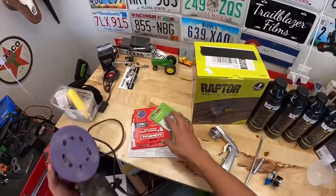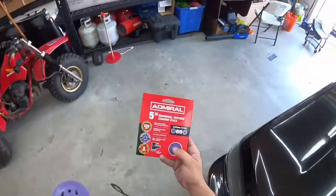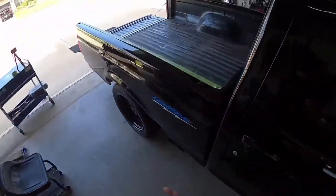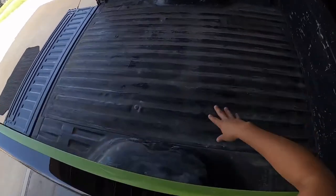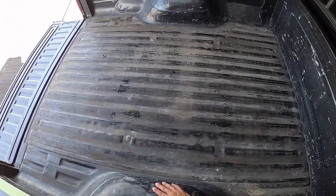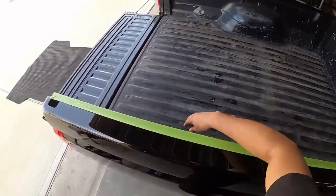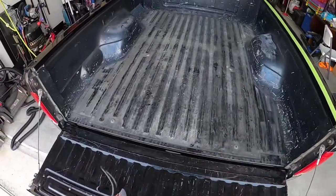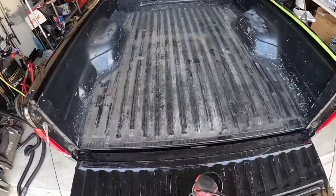Now let's get our sander going. I'm going to go with 80-grit sanding pads because my bed is not that new — it's worn out and doesn't have very much paint and clear on there, so it's not going to take very much to get it prepped. It may take a little bit more on the tailgate because it's got a little bit more clear on it, but the rest of the bed looks pretty dull as it is.